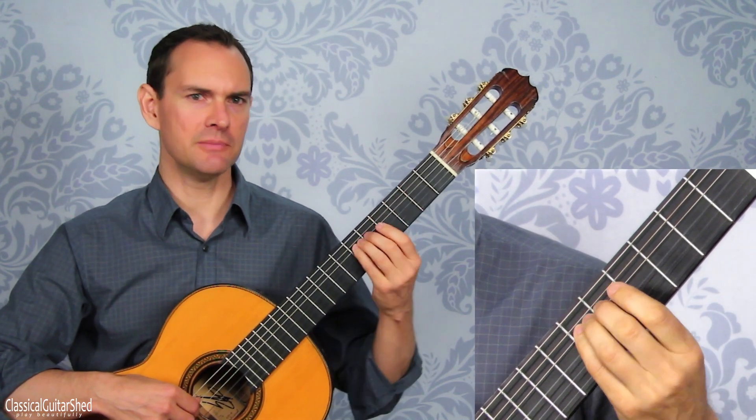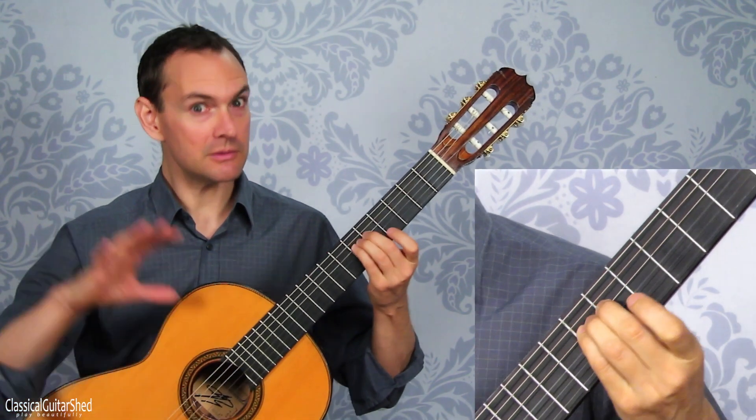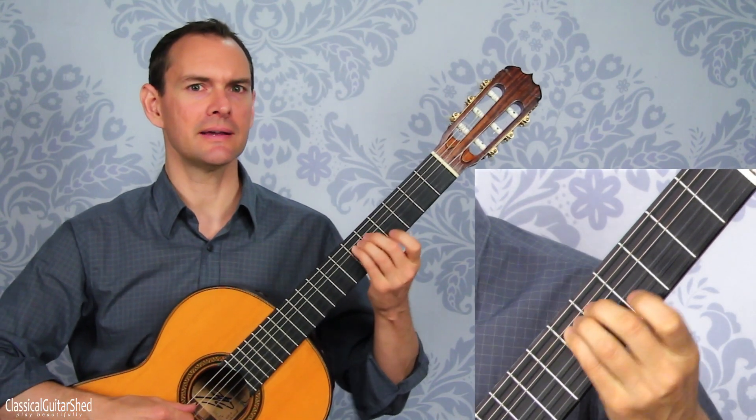Even more with three fingers. Now we're getting pretty wide, like an opera singer.